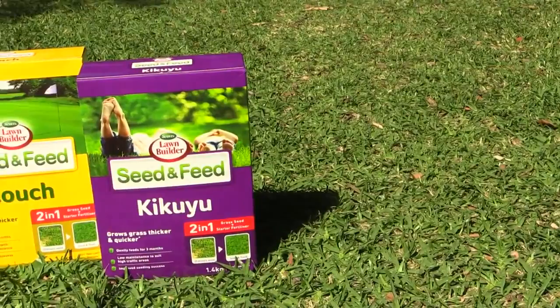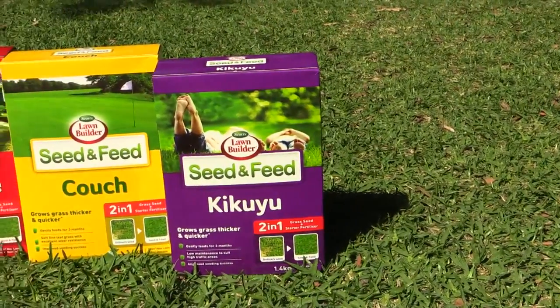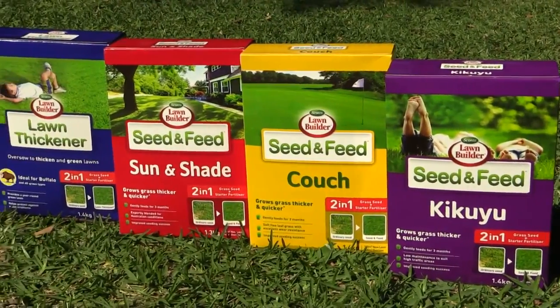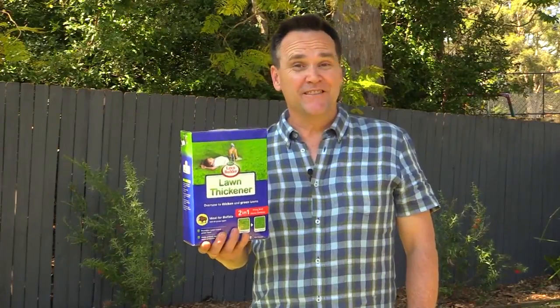The seed you use should be a suitable match for your lawn type and aspect. You'll find specific varieties like kikuyu and couch, or problem solvers like sun and shade. Personally, I like this one — lawn thickener — as it's perfect for the super popular buffalo lawns.